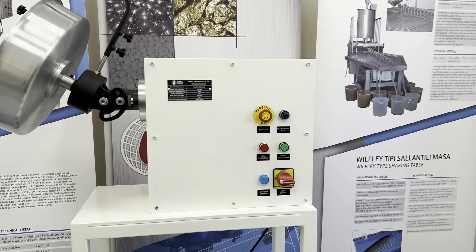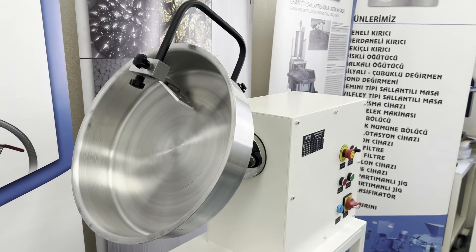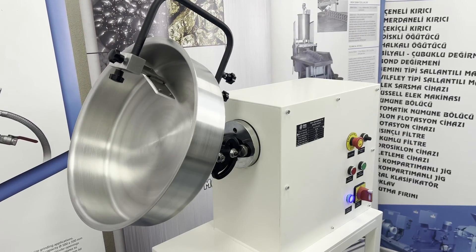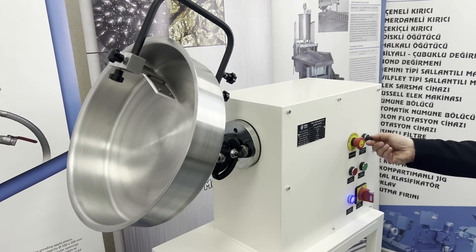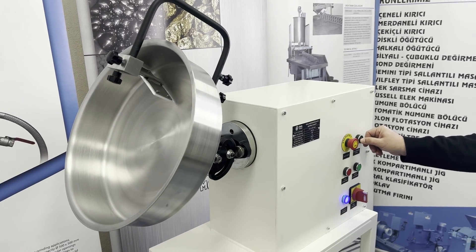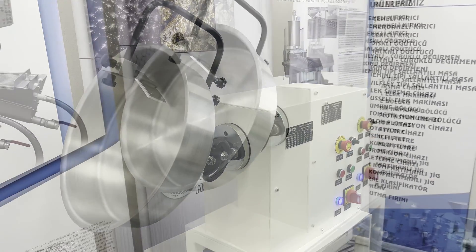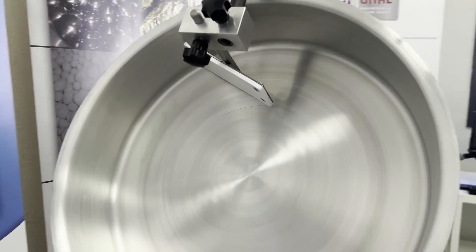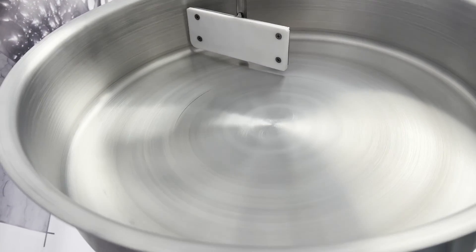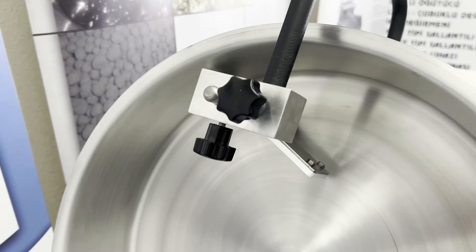The Disc Pelletizer is a versatile and efficient machine designed for precise pelletizing processes. It features a 400mm diameter disc made of aluminum, with a variable speed range of 0 to 50 RPM for enhanced control over pellet formation. The disc angle can be adjusted steplessly between 0 degrees and 45 degrees.